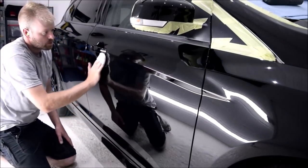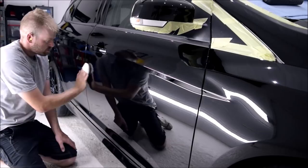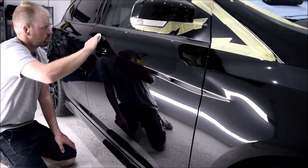We have now cleaned, decontaminated and prepared the paintwork for machine polishing. We've completed 3 stages of machine polishing to remove swirls and scratches and we have then wiped the paintwork down with IPA. In simple terms, the RS is now ready for ceramic protection.